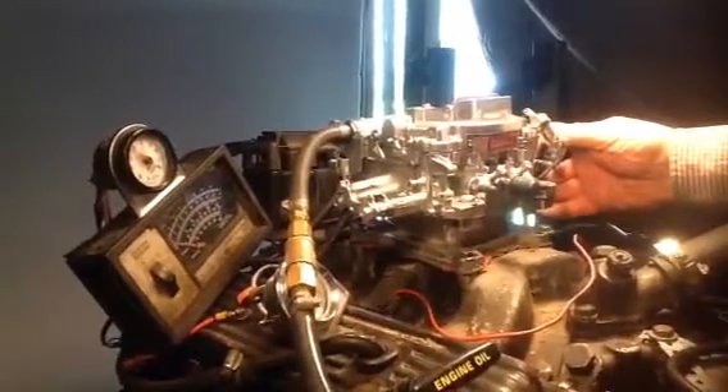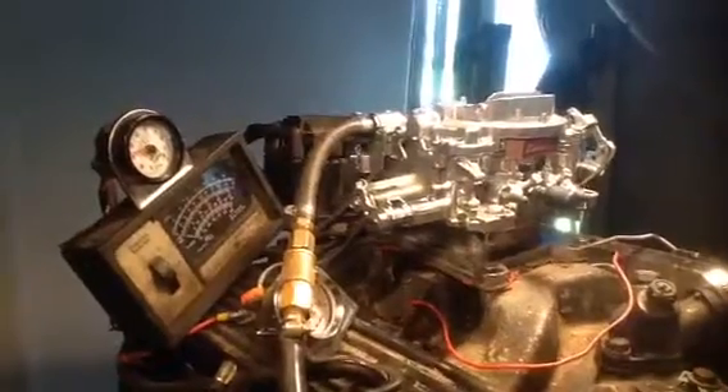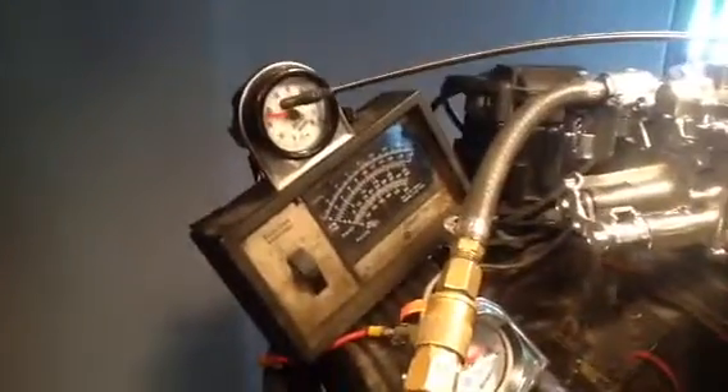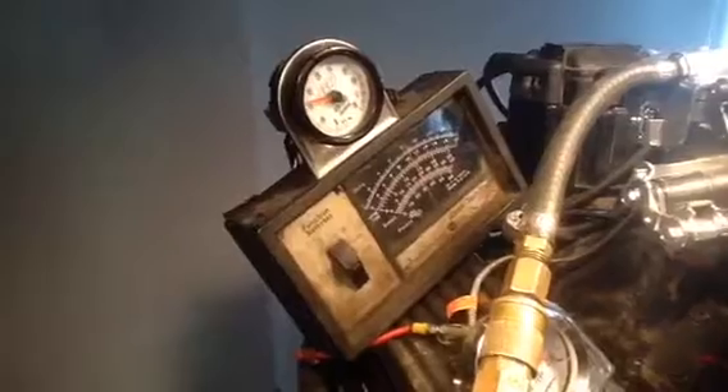We don't get very many of these 500 CFMs. We get a lot of 600s every day. But we set them all the same — mixtures the same, eleven and a half to twelve parts air to one part gas.